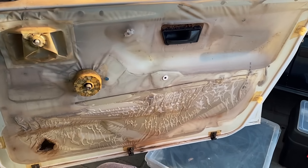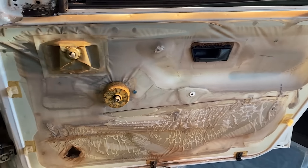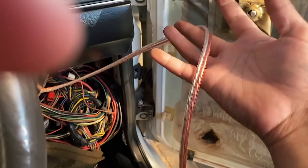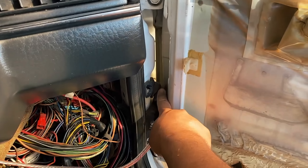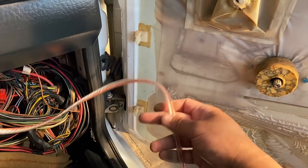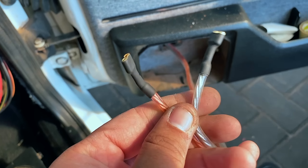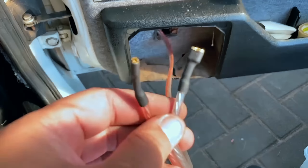I don't know about you guys, but I don't know when last I've seen a Mark 2 with a vapor barrier still intact — that's crazy. Right now I'm just running this speaker wire through that conduit to get through here so that I can finish up the speaker wiring. All right, got everything heat shrinked up, so we're ready to go in.